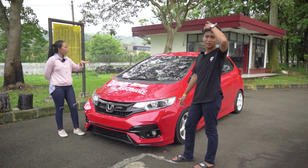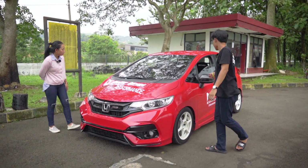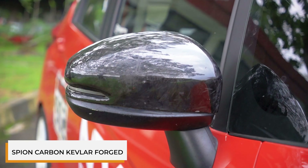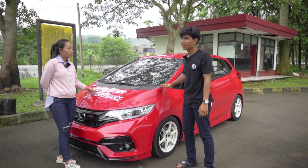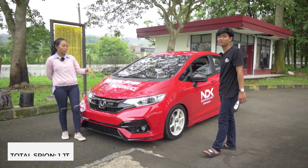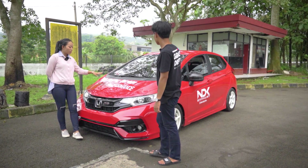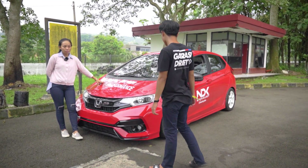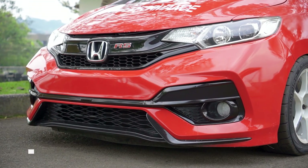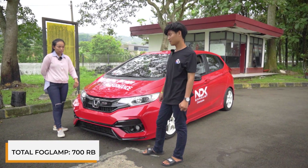Ada lagi yang dirubah dari standarnya? Oh ada, untuk spion orinya kita ganti karbon kevlar, pake forget. Kiri kanannya kena 1 jutaan, satunya 500 ribu untuk karbon kevlarnya. Terus apalagi? Udah sih, sama paling lampu-lampu pake LED, untuk pokoknya pake Philips, harganya kisaran 700 ribu kiri kanan. Sen masih standar.